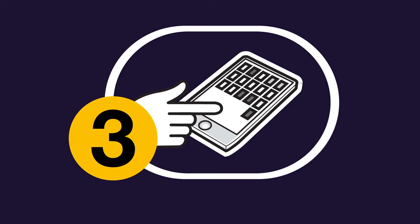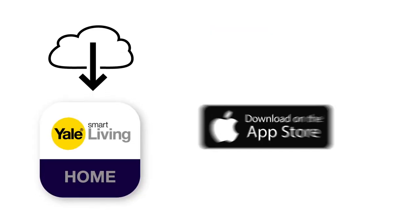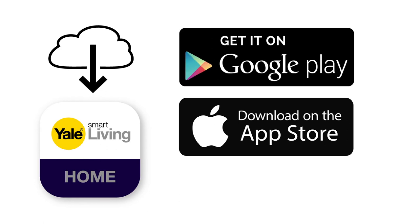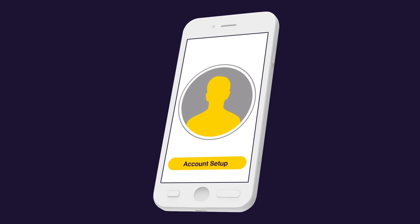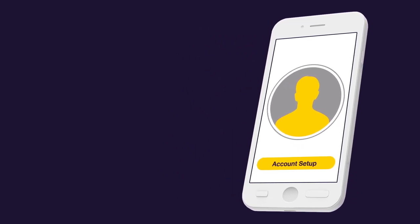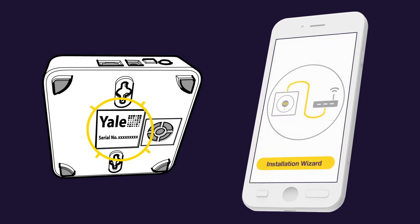Step three: download and set up the app. The Smart Living app is available from either the App Store or Google Play — just search for Yale. When you've downloaded and launched the app, carefully enter in all your login details. Your smart hub serial number is located on the back of your smart hub. Then simply follow the app installation wizard.